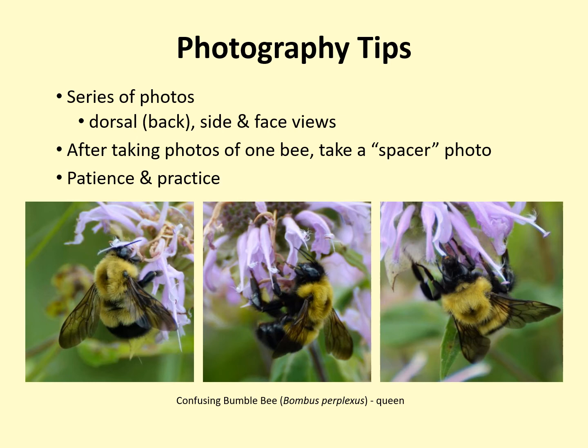When photographing a bumblebee, try to get a series of photos that show clear views of the dorsal (which means back), side, and face. In the photos shown, we have the dorsal view, side view, and face view. These views are key to identification and increase the chances that the bee can be successfully identified. Bees don't always cooperate with this, so you must do your best.